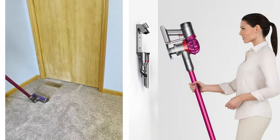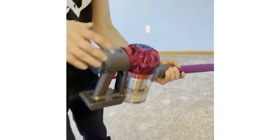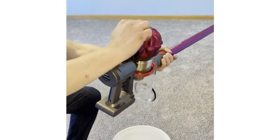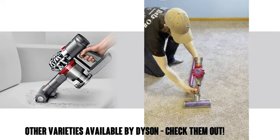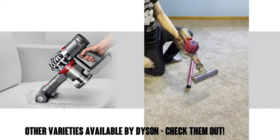It has nice stiff nylon bristles to really get into that carpet and capture deep down dirt. It sports hygienic bin emptying, so no need to touch the dirt. It also quickly transforms to a handheld vacuum to clean all around your home and car. Dyson makes a lot of other interesting vacuums as well, so if this one doesn't suit your needs, don't forget to check out the other ones.